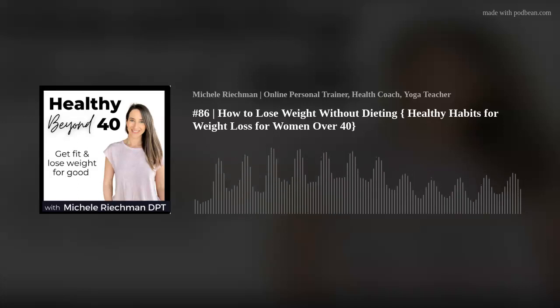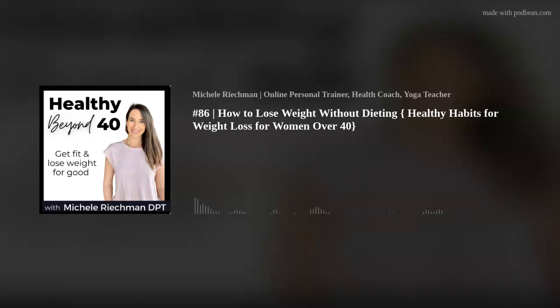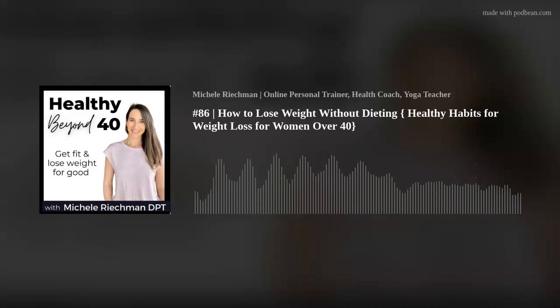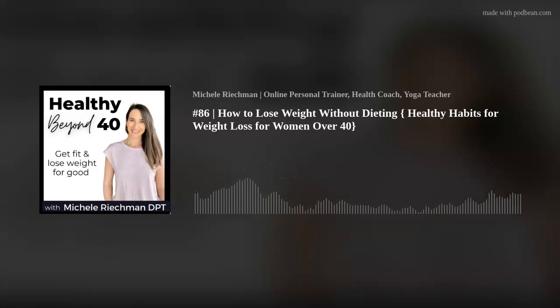Today I'm going to be talking about some of these missing pieces from diets and how you can start to lose weight without dieting. If you haven't listened to the episode right before this, episode number 85, I talked about my healthy habit reset. This episode breaks down healthy habits a bit more, and this is really the backbone — not dieting, but really having a sustainable way to get healthy and to lose weight.